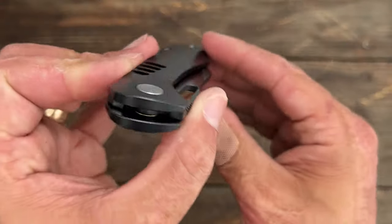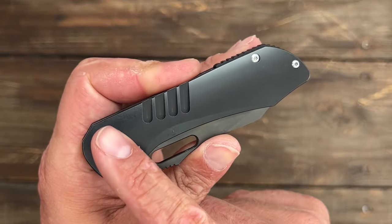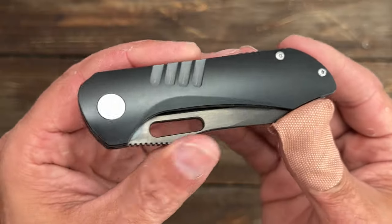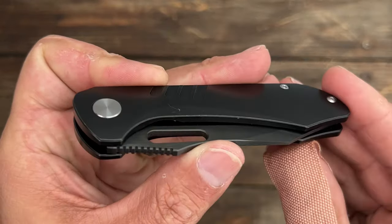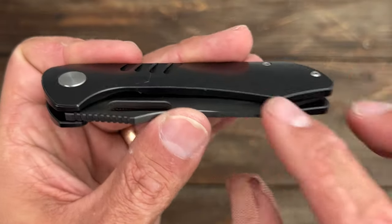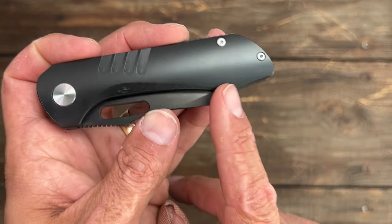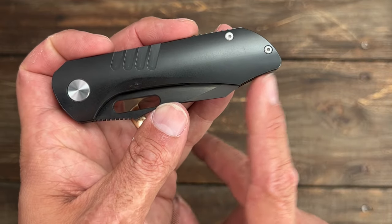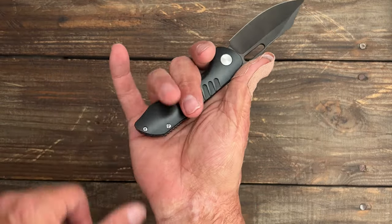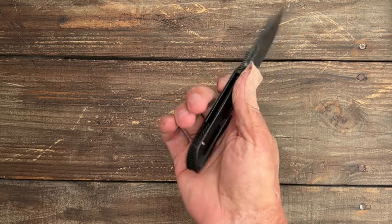Take a look at these scales — you have contoured titanium scales; I have the black one. The scales are PVD coated, the blade is DLC, and the backspacer is PVD as well. You have some little milling for added aesthetic and a chamfer going all the way around it. During cutting, I was worried my finger would land on the hump, but my medium-sized hand fits perfectly back here. Very comfortable — no hot spots that I noticed.